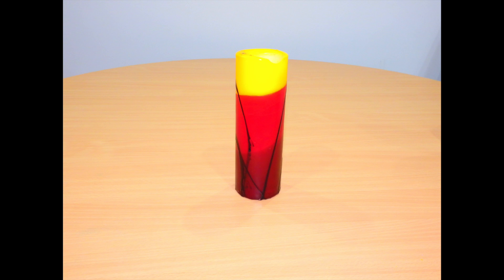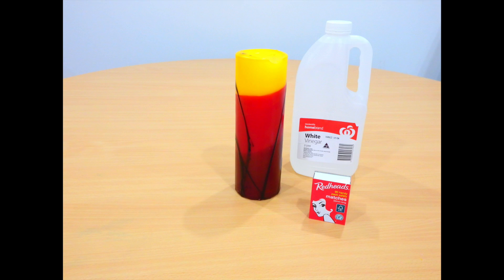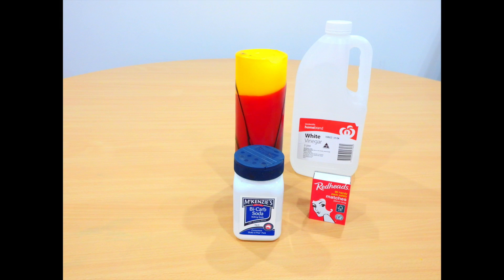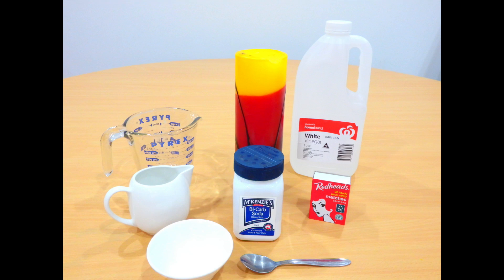Welcome back everyone. You can see here I've got a few things that we're going to need, and you should have them in your kitchen. The first thing we're going to need is a candle. We'll also need some matches or a lighter, some vinegar, some bicarb soda, a couple of jugs with a pouring spout, and finally a bowl and a spoon.